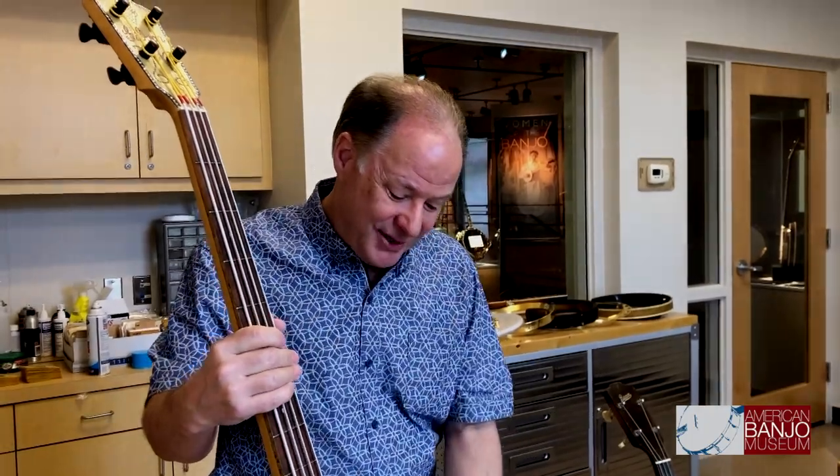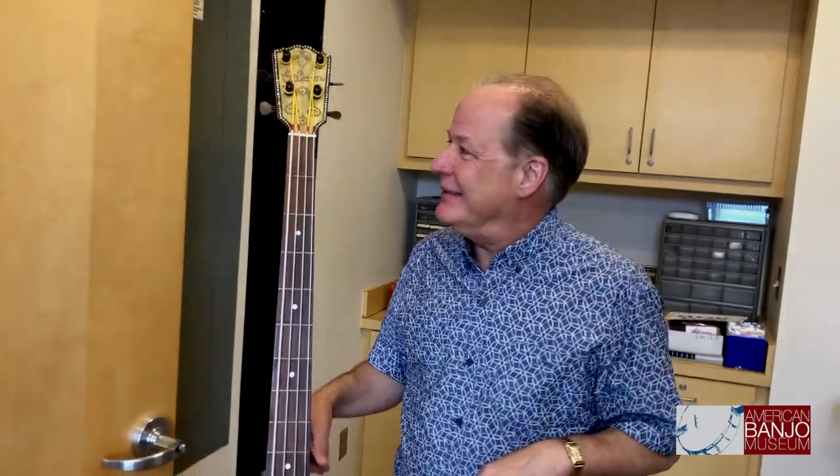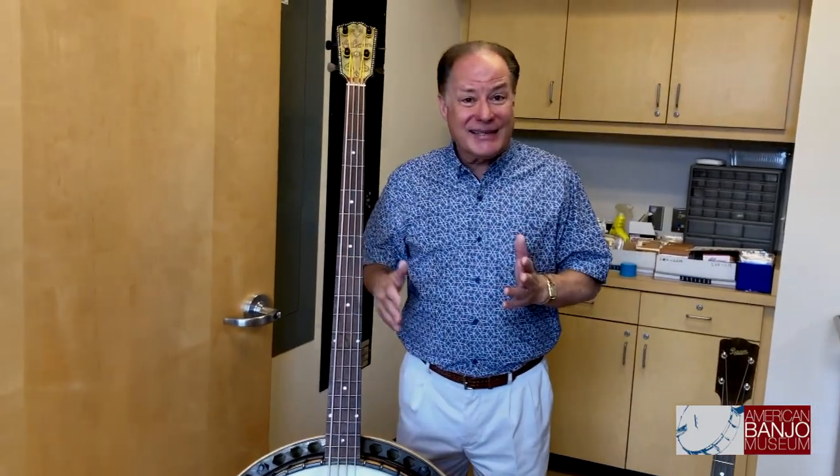Just like the mandolin banjo, the physics of how the strings press down on the bridge on a bass just don't relate too well to the banjo. So while it is a huge, beautiful, dynamic thing to look at, it really doesn't sound great as a bass instrument.